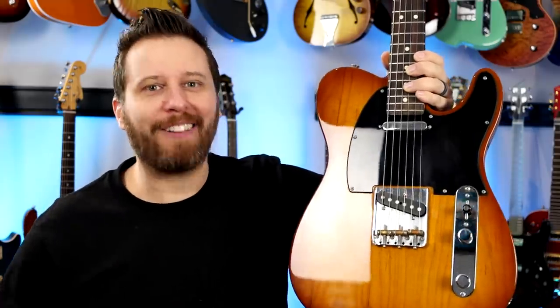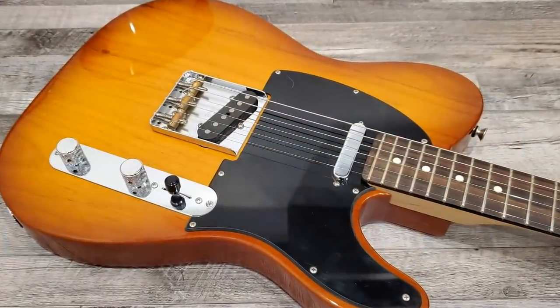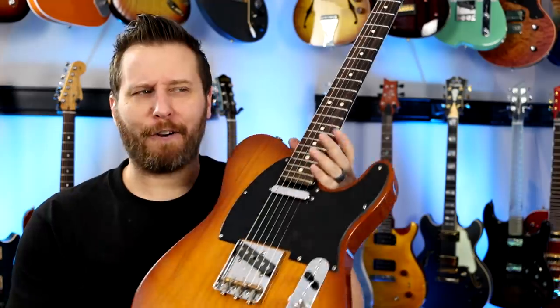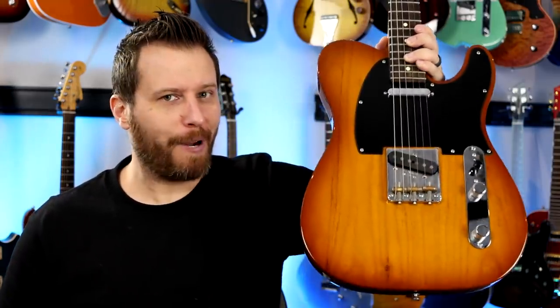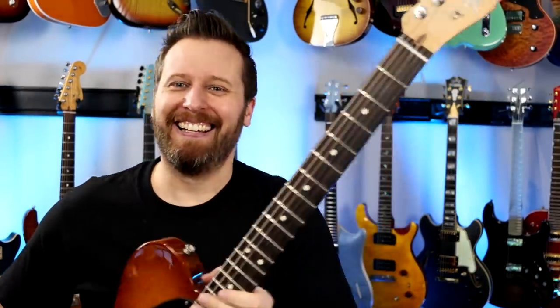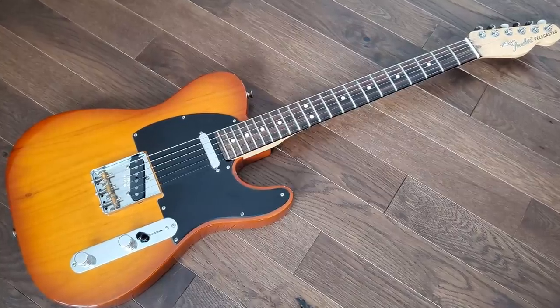Hey guys, welcome back to the channel. In the studio today, we've got this Honeyburst Beauty. This is the Fender Performer Series Telecaster — the entry-level American-made Telecaster. It replaced the American Special, which I did play quite often, so this guitar feels very familiar, even though it's technically the first time I've ever played the Performer Series. This is a beautiful Honeyburst Fender Telecaster.